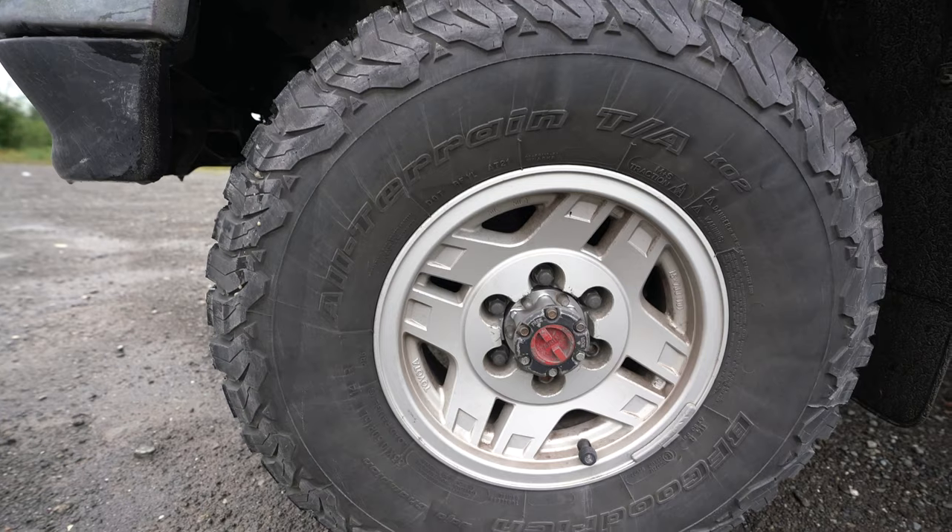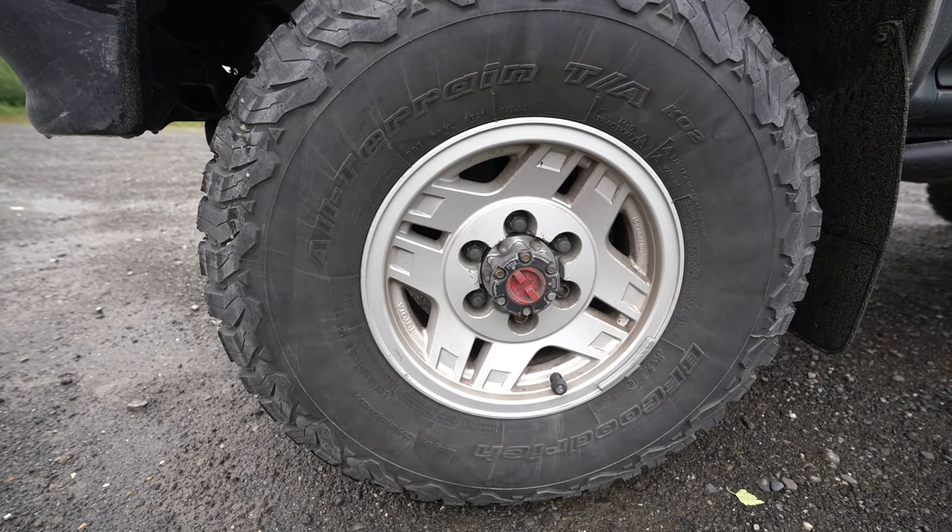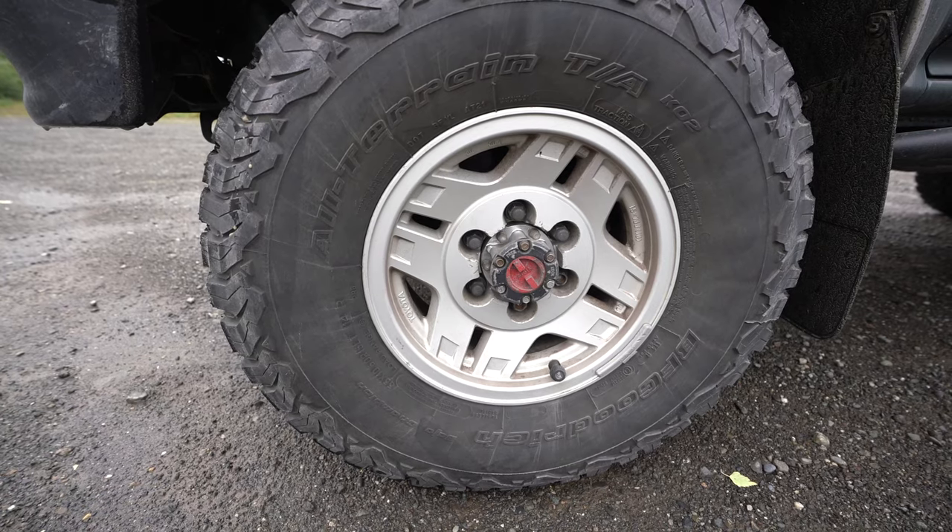The front did come with the ADD hubs, and then we went ahead and swapped them out with the AISIN locking hub.